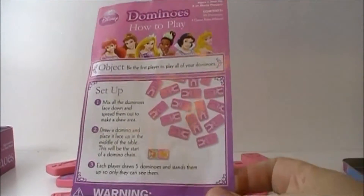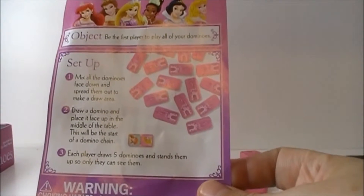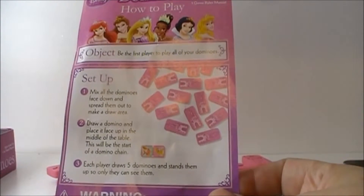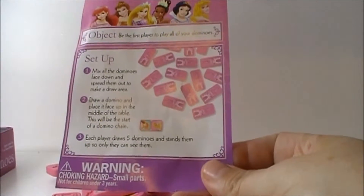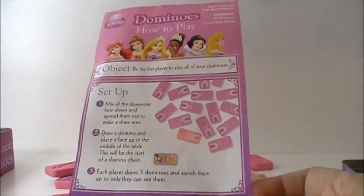Here are the instructions on how to play Domino's. You mix all the Domino's up, spread them out and make a draw area. You take a Domino and place it face up in the middle of the table, and this will be the start of the Domino Train. Each player draws 5 Domino's and stands them up so only they can see them. The first player to play all their Domino's wins.